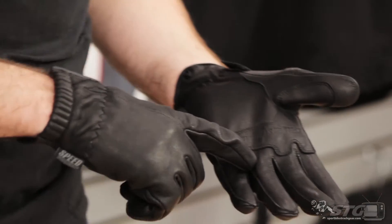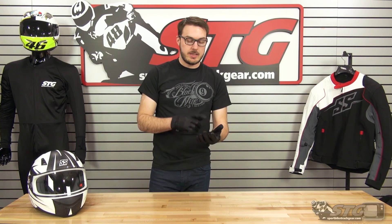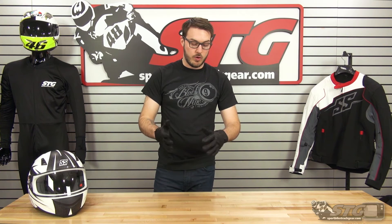If you notice on the fingers here, it does have some perforation holes, which is nice — it's going to keep the glove a little bit cooler for you. But they'll also be pretty nice when it's a chilly morning or things like that to have these gloves. It's just going to help to keep your hands a lot warmer.